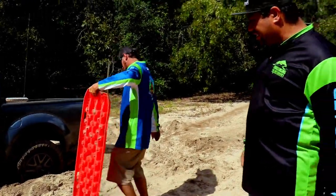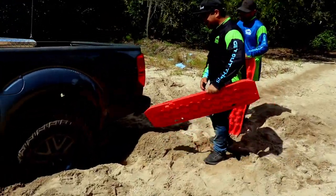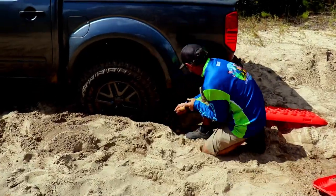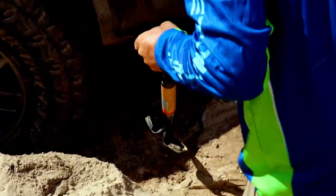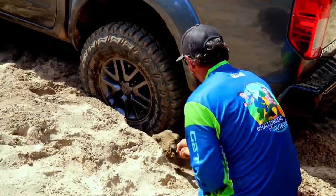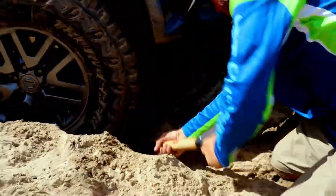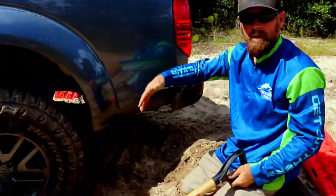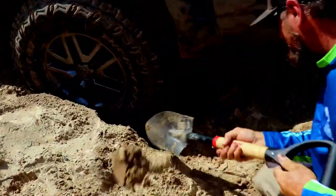We're going to dig it out and create a little bit of an angle so we can put the track in straight. Take this hump out from behind it so the vehicle can come back pretty much straight without having to climb a hill. Dig out from under the tire just enough to get the board up under it — you don't want to go all the way under the tire or the truck will just fall down into the hole.